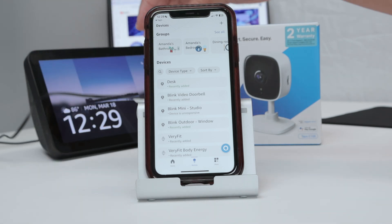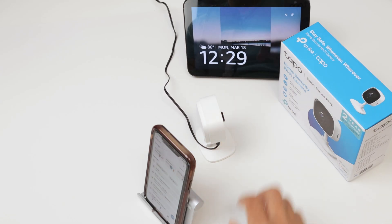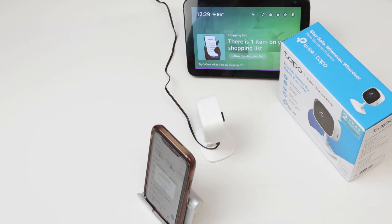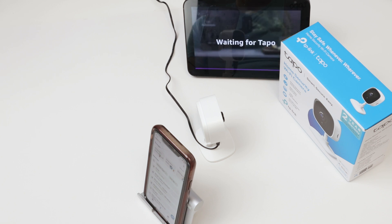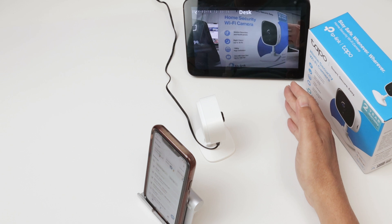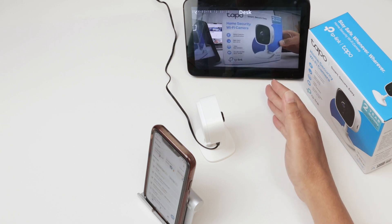Let me just remove this so you can see better. Now I can unmute my Echo Show and ask: 'Alexa, show desk camera.' It's waiting for the Tapo camera — and here we go. The camera's working now with Alexa. There's a little bit of delay.